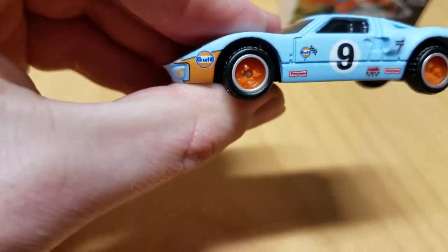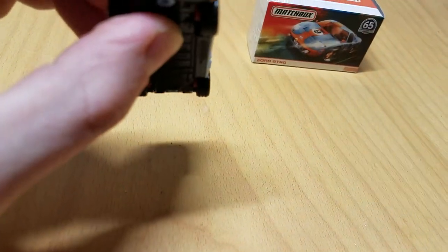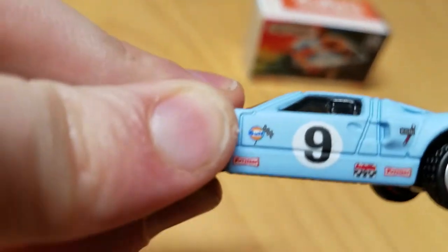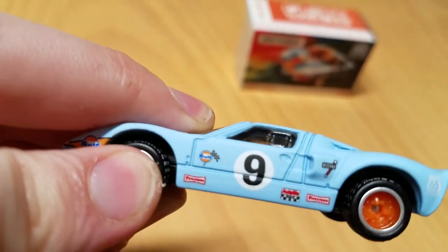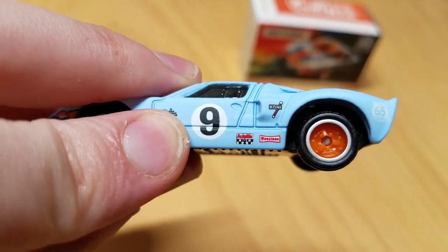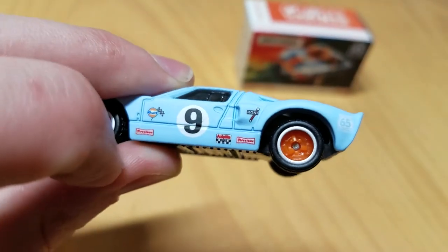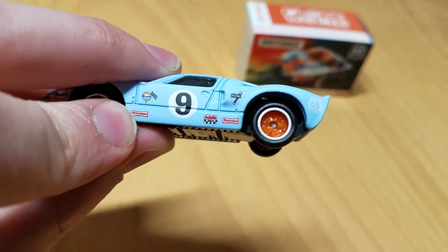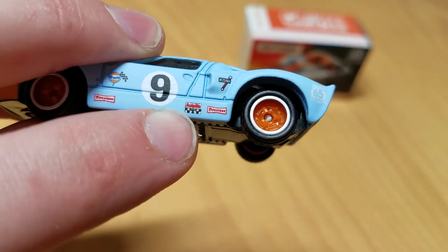On the side it continues with the Golf branding. There is a little bit of paint overspray there, which is kind of annoying, but that's fine. Over here there's a Golf logo with a checkered flag on it, which is kind of neat. Firestone tires down there.